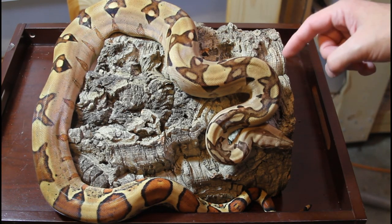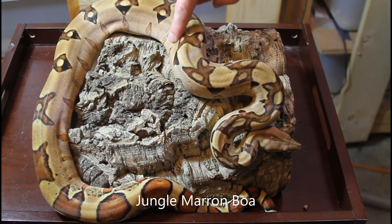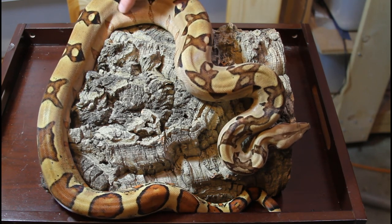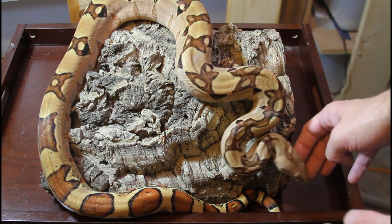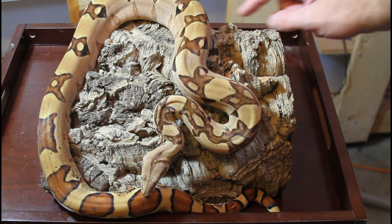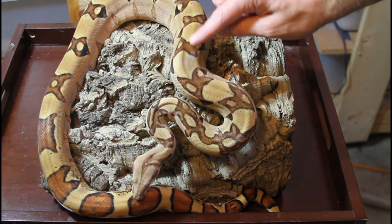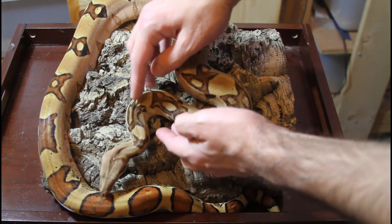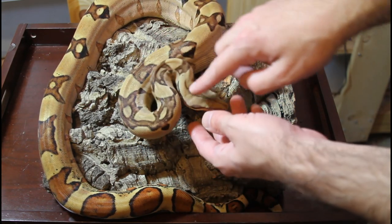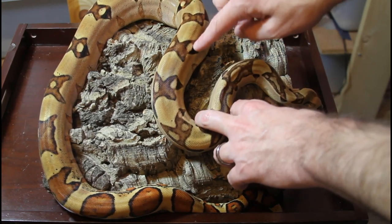Here we have another Moron combo animal — this is actually a Jungle Moron, as opposed to the Hypo Moron we just saw. The Moron gives it this beautiful pastel coloration, just gorgeous with all different shades of oranges and peaches and a little bit of purple. The jungle has effects on both the pattern and the color — it really cleans up the color, and you can see how clean the dorsal surface is. It also adds aberrations of the saddles, with some striping and partial striping where saddles have fused together toward the neck.